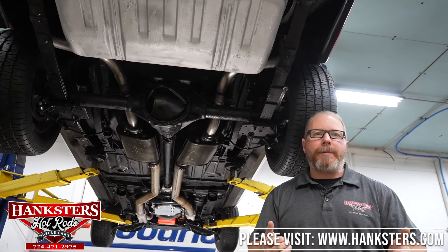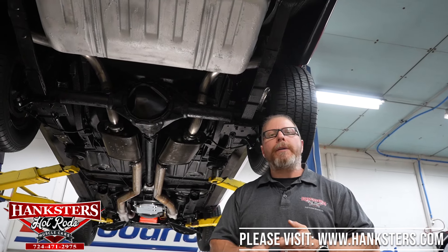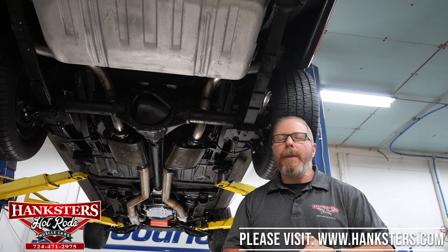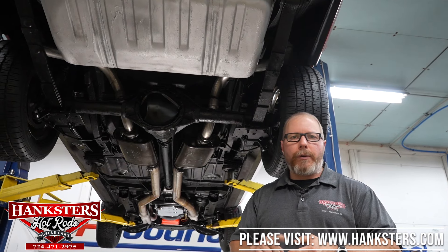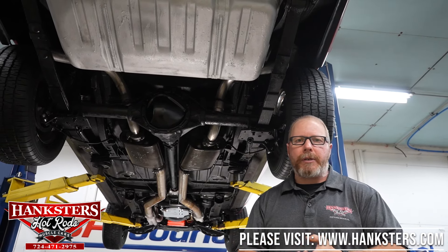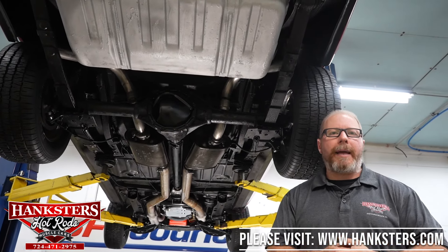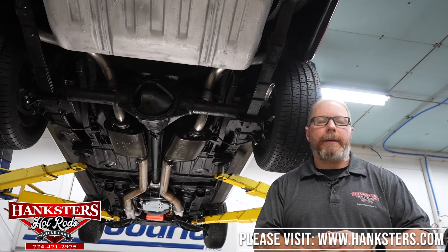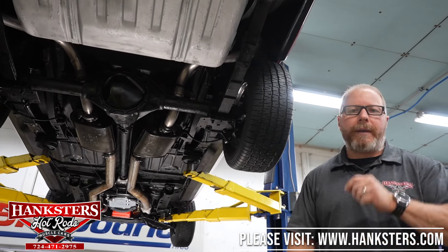If you're interested in a trailer, you can find them on the website under the inventory tab by clicking 'trailer inventory,' or go directly to hangstershaulers.com to check out pricing, photos, and detailed descriptions of each unit. If something interests you, reach out and they'll be glad to work with you on pricing. Now it's time to get this off the lift and fire it up.